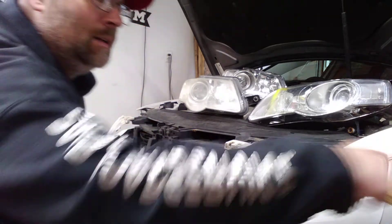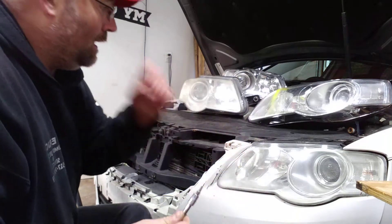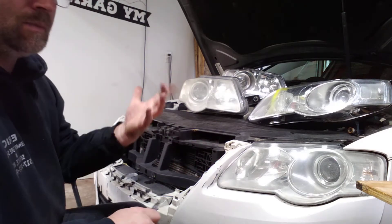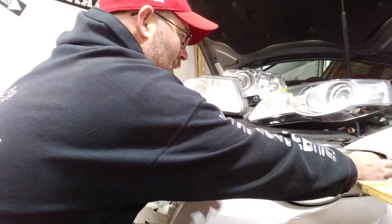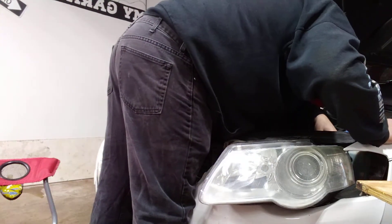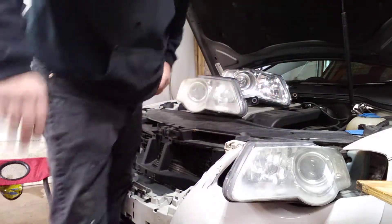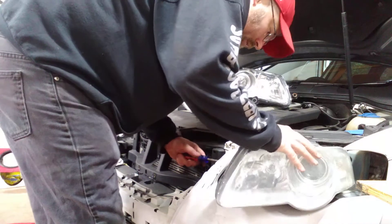I saved you the boring hassle of watching me remove the grille — that's held in by a few T25s. The headlight is also held in with two T25s on top and two 10 millimeters. This one just so happens that it broke. The wiring harness is the only thing left, and that's just a plug on the backside of the headlight. I'm going to use a screwdriver here to undo the harness.